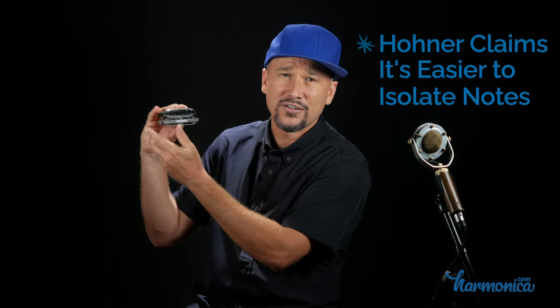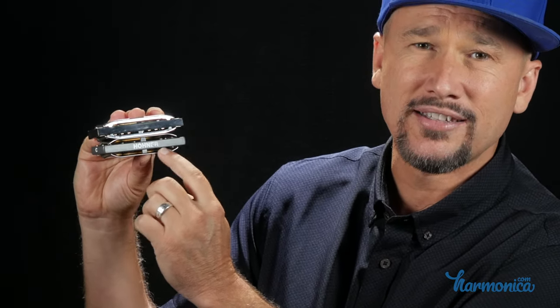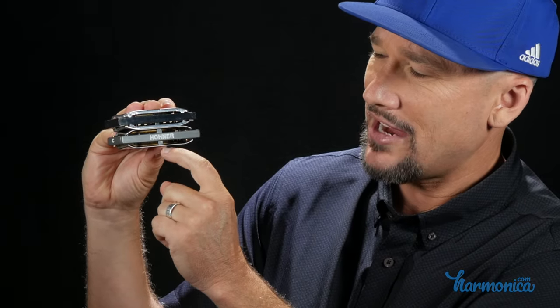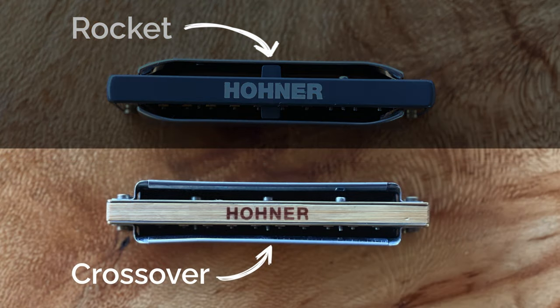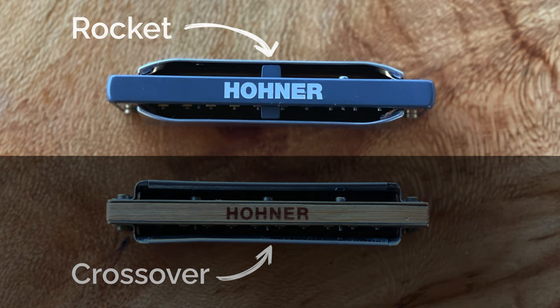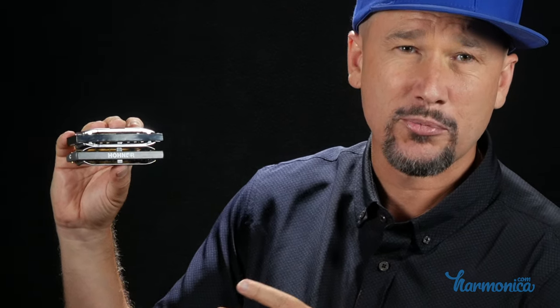Flipping it around, you'll notice the back of the Special 20 doesn't have very much space for the sound and air to get out compared to all this space on the Rocket. Also, there are these kind of supports in the middle of the cover plates. The Crossover does not have these supports, and over time the cover plates will kind of bend down. But with this design it has that support so it's going to stay in a nice open shape, and that's part of what gives it its superior projection.